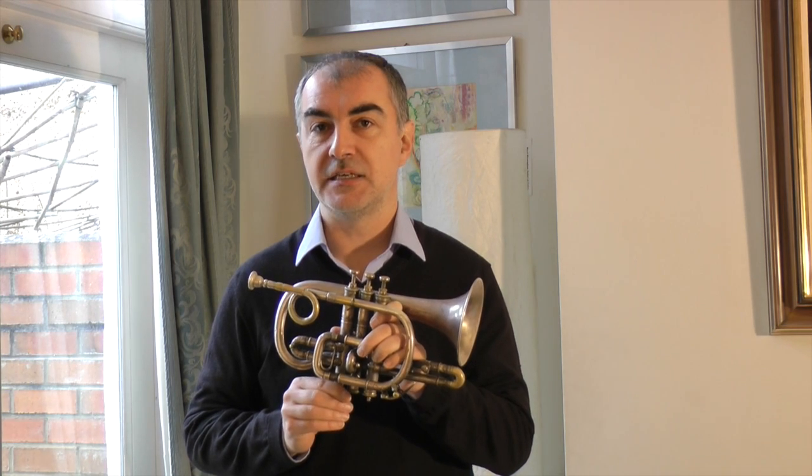Hello, my name is Richard Thomas and I'm one of the cornet players in the Prince Regents Band. The instrument I'm playing is a cornet by Henry Distin, made in around 1895 in Williamsport, Pennsylvania, after the family had moved from England to the United States.